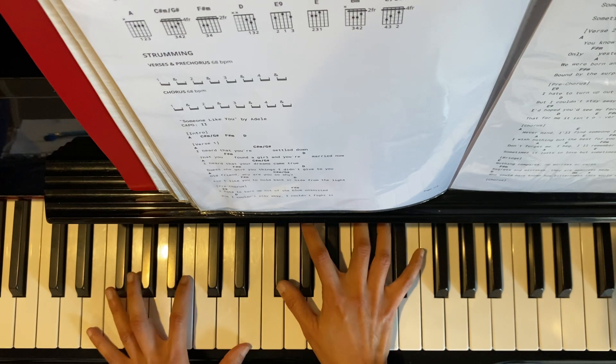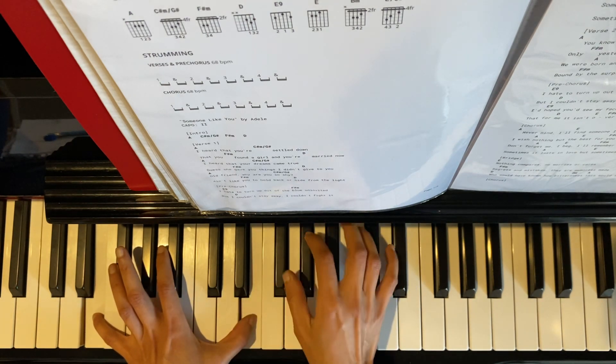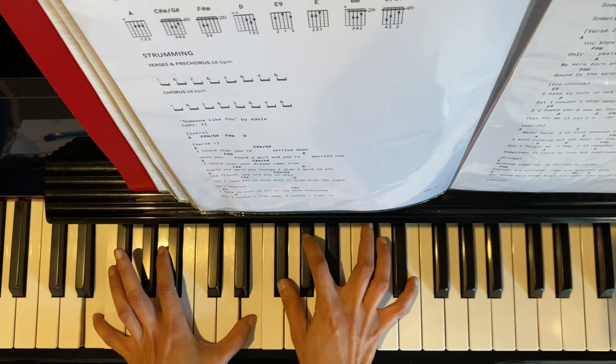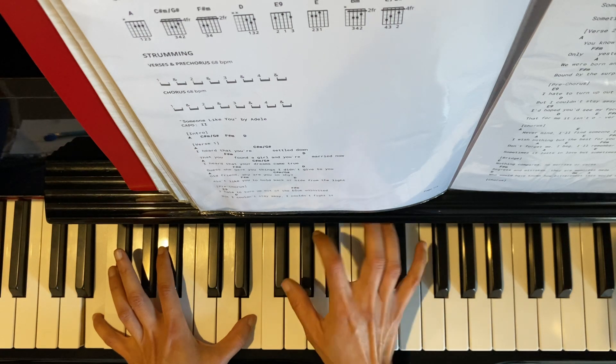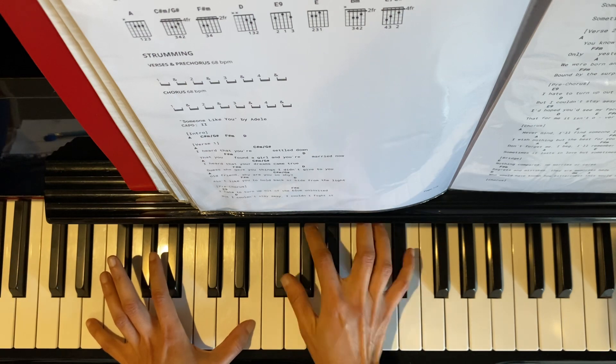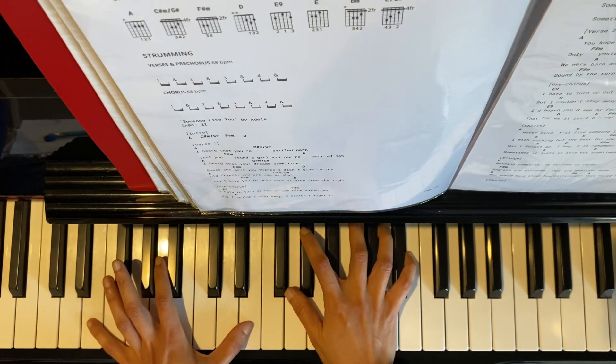The first chord in the pre-chorus is E9. On the left hand you have an E octave. On the right hand we have F sharp, which is the 9th, and G sharp and E. Your left hand holds this octave for 2 beats, and the right hand just plays a broken chord for 2 beats.